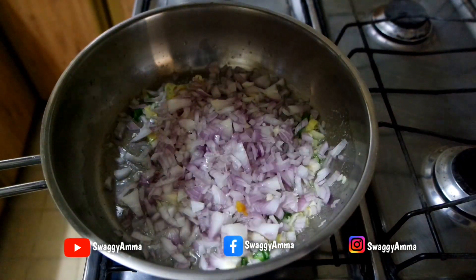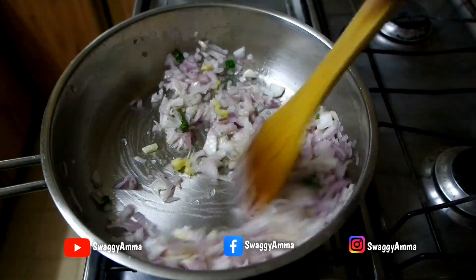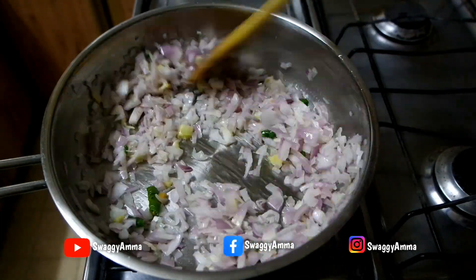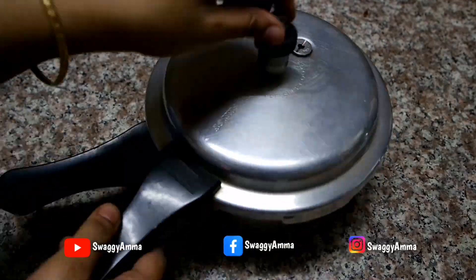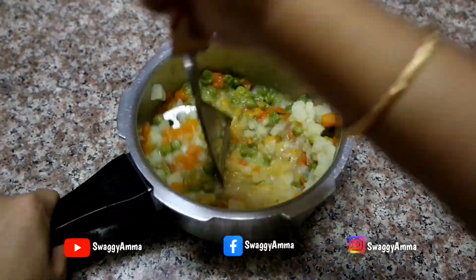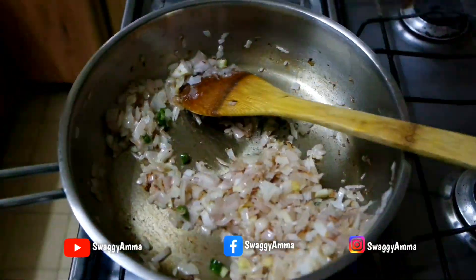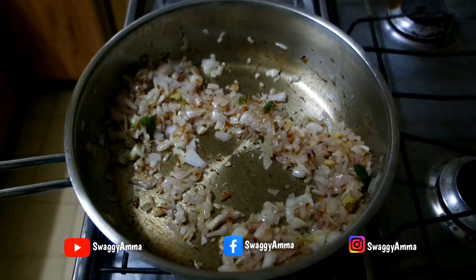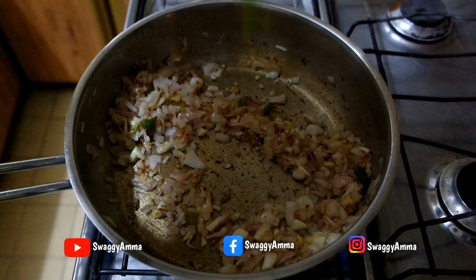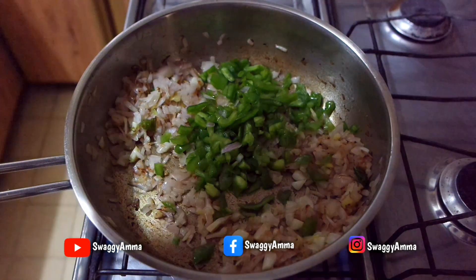Add the finely chopped onion and sauté until the onions turn soft and translucent. In the meantime, take the pressure cooked vegetables and mash them finely with the help of a masher. Make sure not to overcook the onions as we need the crunchy texture left in them.